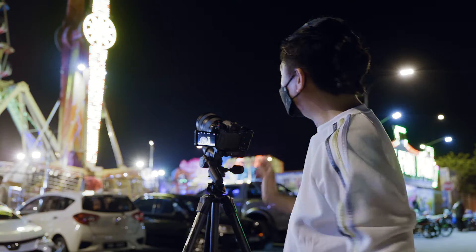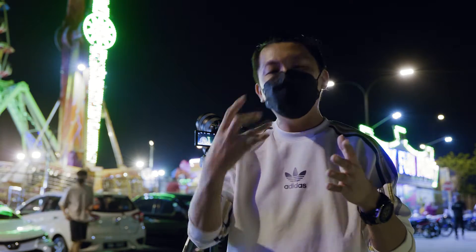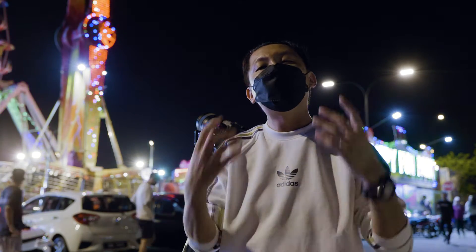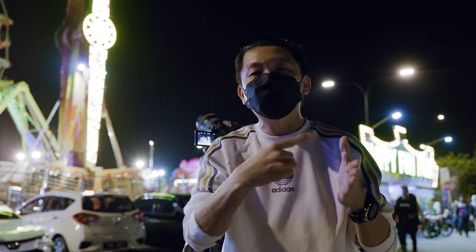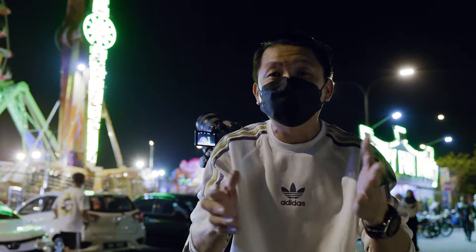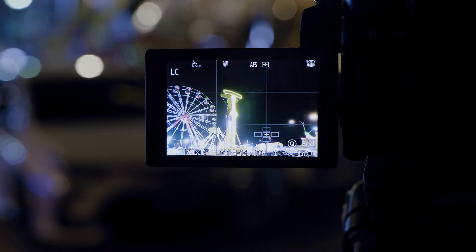Whoa! Interesting test shot. So what is this? It will keep on adding light sources to your photo after you turn on the live composite mode. That means you can keep on adding light trails to the photo until you are satisfied, without worrying about the exposure of the ambient.